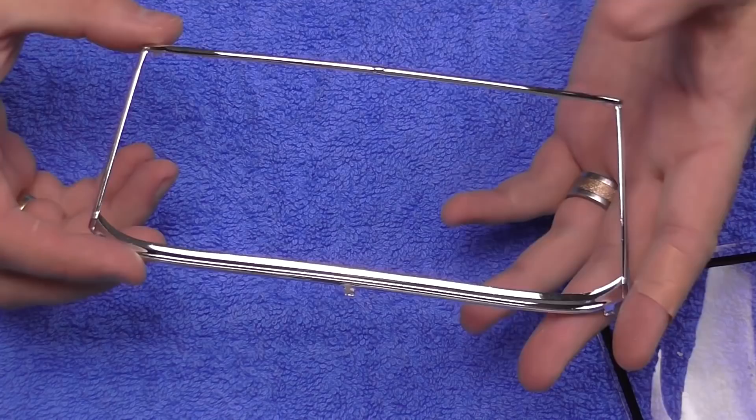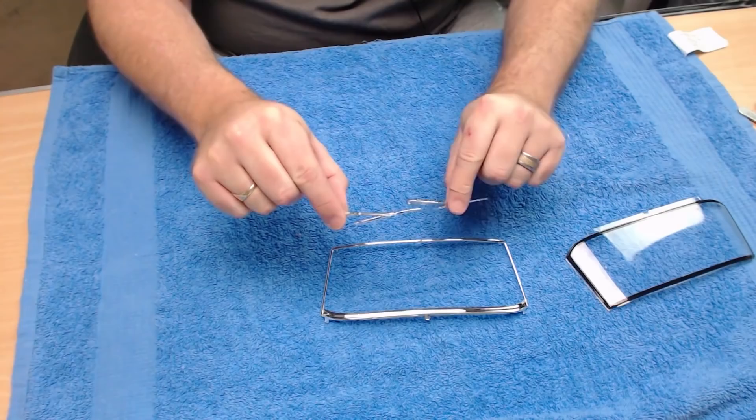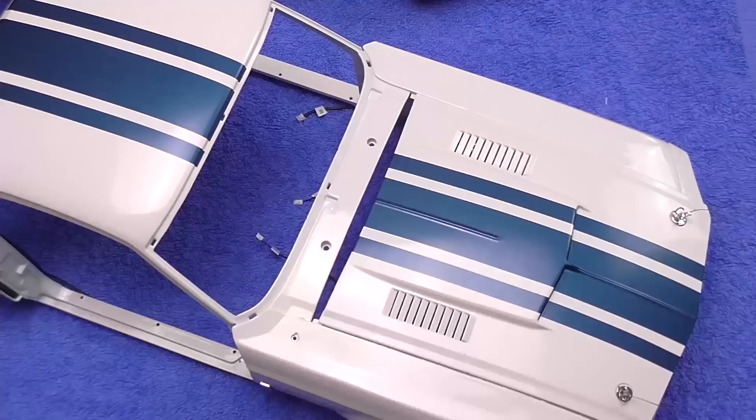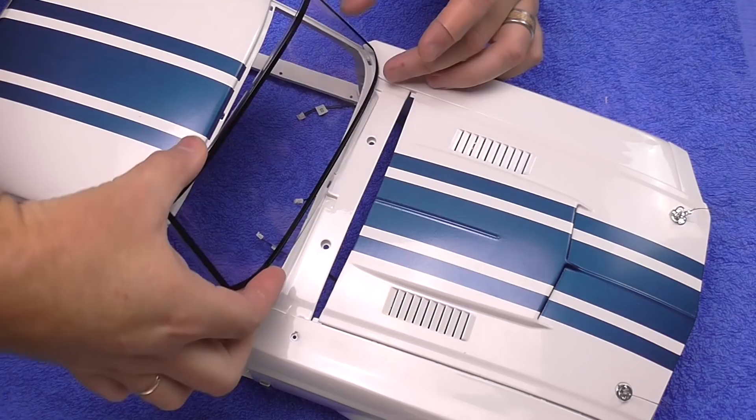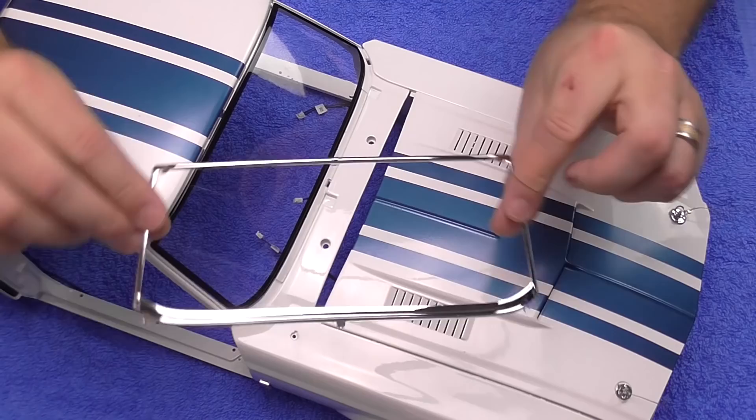Now in Stage 92 we've got this gorgeous frame, all chromed, looking just like that. We've also got some windscreen wipers which we can put to one side — we're not going to need those yet. What we do need is the car. This is the area we're going to be working from — the windscreen — and the first thing we've got to do is put in the interior seal looking like this, which is just going to fit into this area.